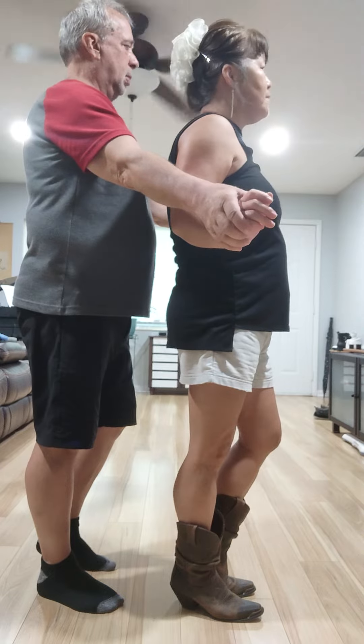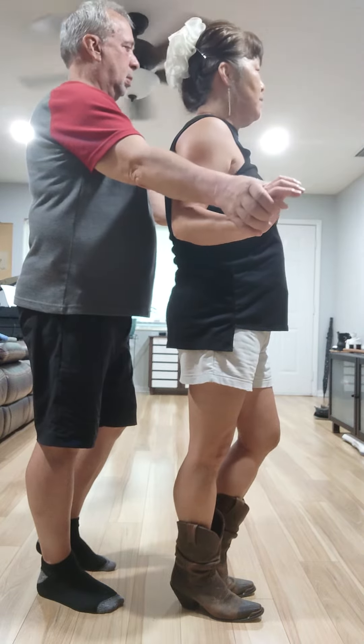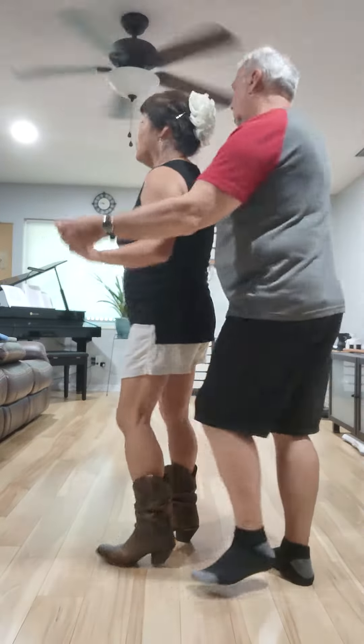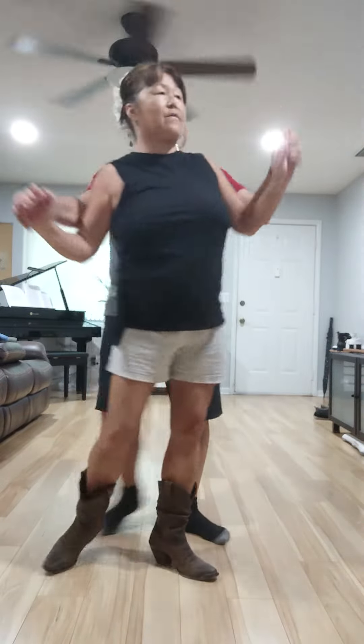Four turns to your left to face where you started off with. One, two, three, four, five, six, seven, eight.